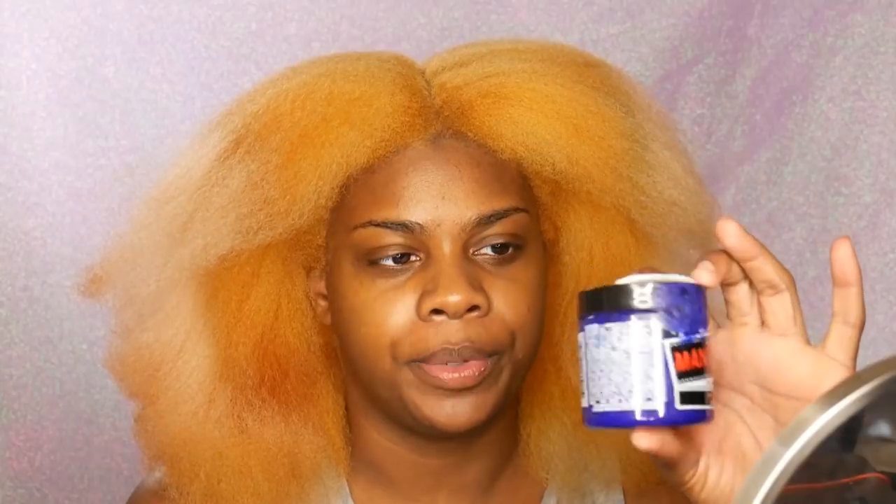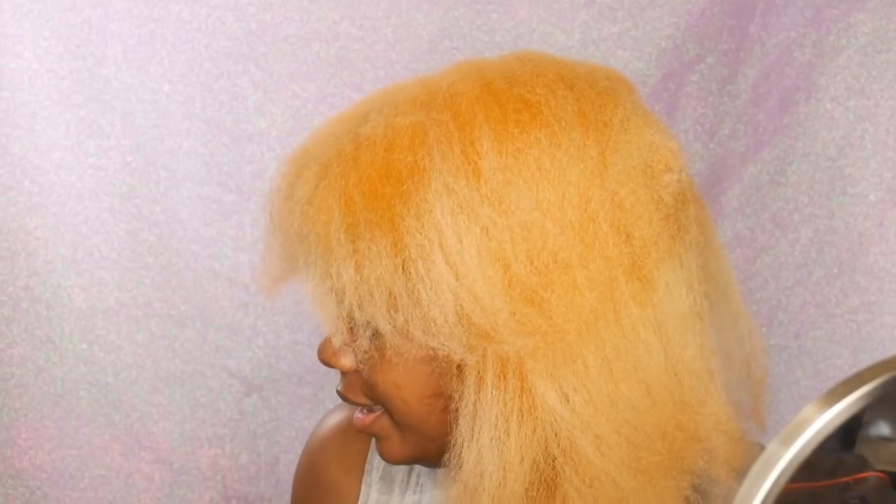I am using Manic Panic Ultraviolet — this is kind of an old tub I've had for a little bit — on my roots. And then throughout my hair I'm gonna be using my Radiant Orchid. I know you guys looked at my Instagram post and a lot of you guessed Radiant Orchid, and it is my favorite color, so who's surprised? Nobody. I'm also gonna mix in some Hottie Pink from Ion Color Brilliance, and maybe some lavender somewhere if I can get it to show up.